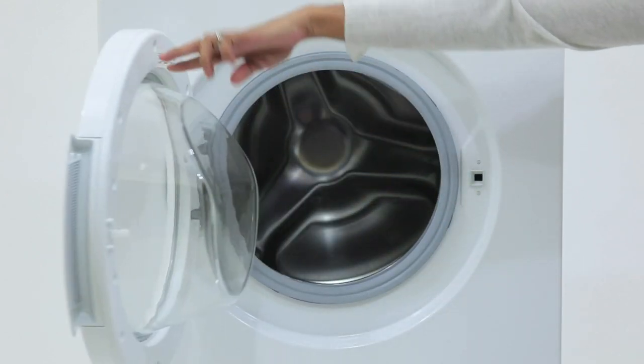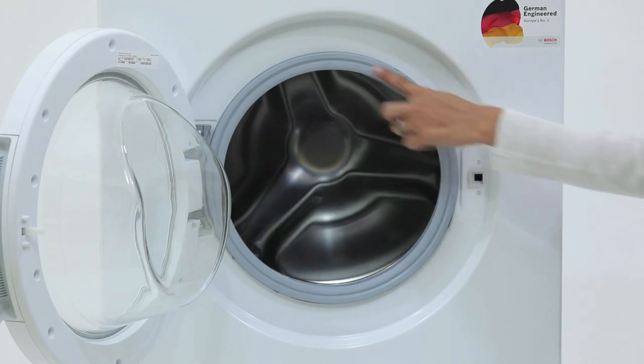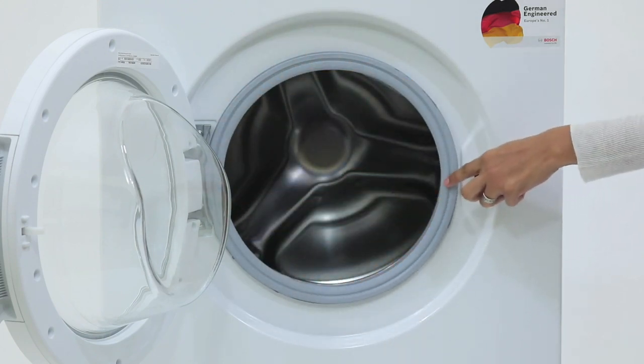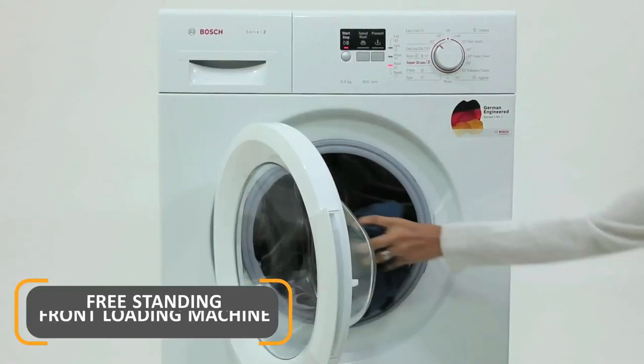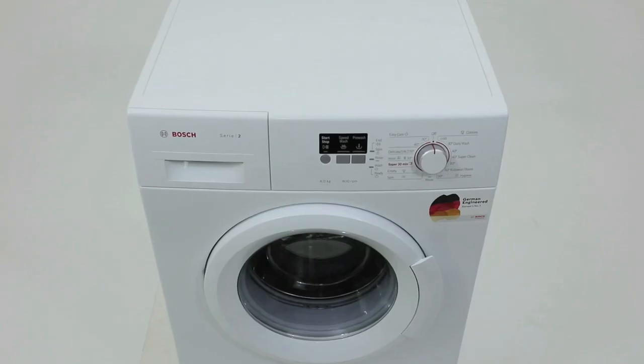It also uses hot water in order to thoroughly remove the detergent residue and bacteria formed inside the wash drum, hence increasing the durability of the machine and to provide you with an exemplary washing experience.